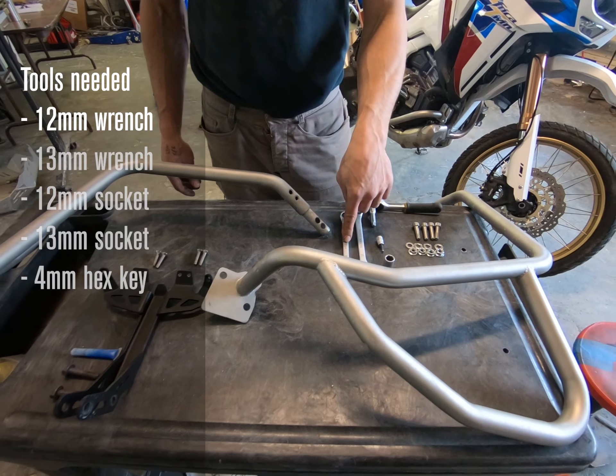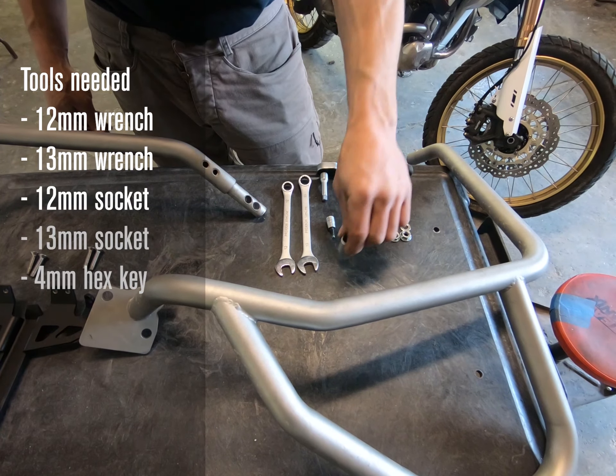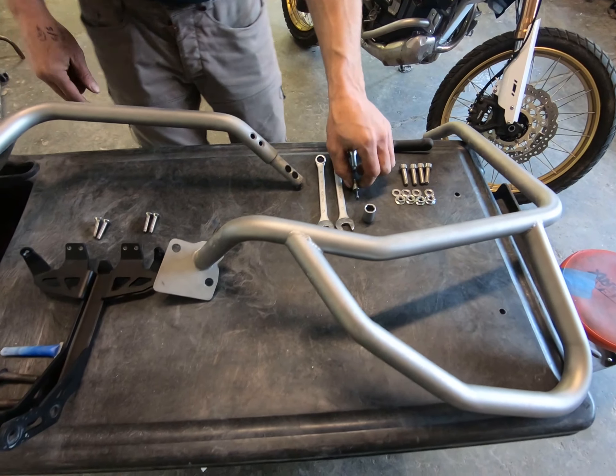Tools needed: M12 spanner, M13 spanner, M12 socket, M13 socket, and M4 Allen for the flat heads.